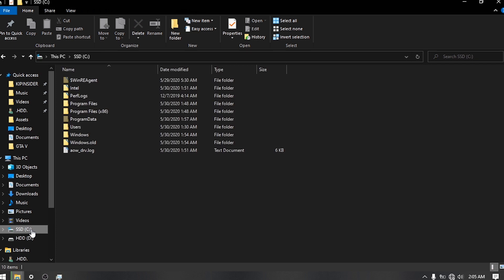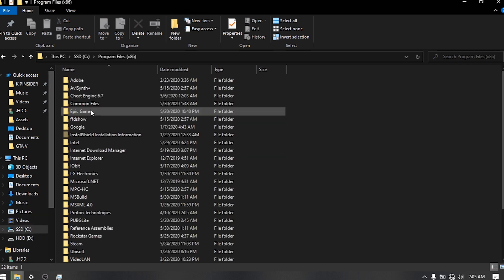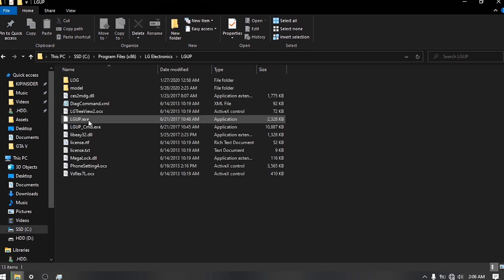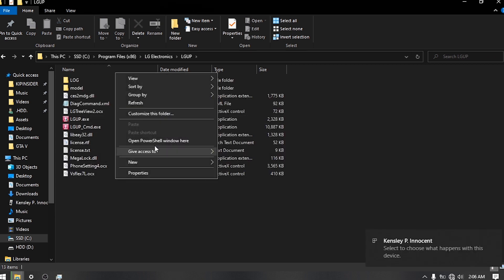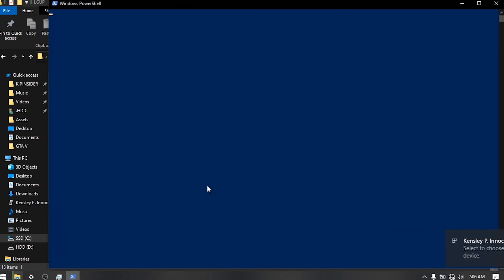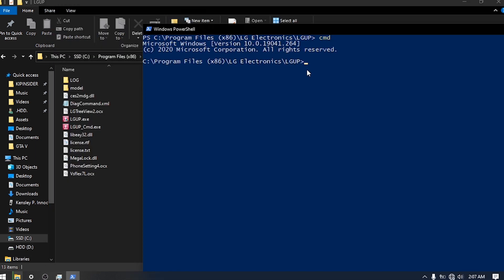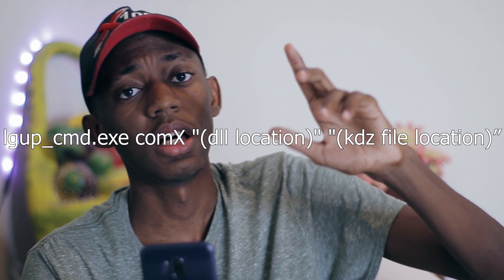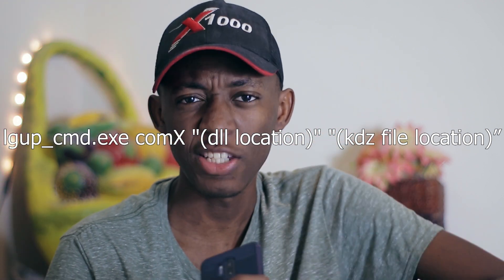Then go to the installation folder of LGUP. My default location is C:\Program Files (x86)\LG Electronics\LGUP. Once there, press Shift and right-click and then open Windows PowerShell. Type cmd, and then copy and paste this line of code into Notepad because it'll be easier to edit it afterwards. You'll find this in the description.